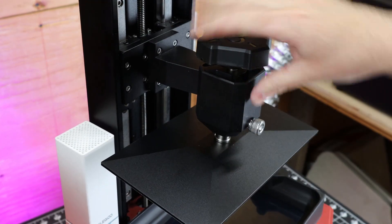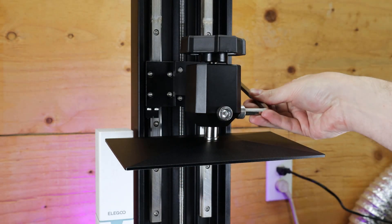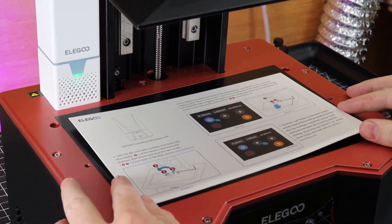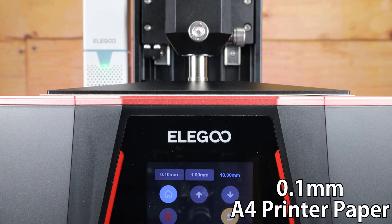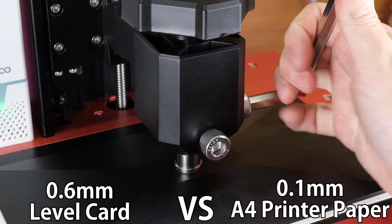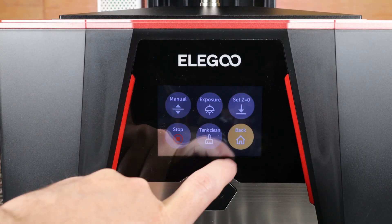Leveling the build plate is the same as all the other Elegoo printers. You loosen the two bolts on the build plate so everything is freely moving, and in the software tell it to lower to home. The one big difference is it comes with its own leveling card that is much thicker than the standard A4 paper you'd use for other printers — this one is 0.6 millimeters thick. All I need to do now is tighten these up and then set everything to zero, and the machine will be leveled.